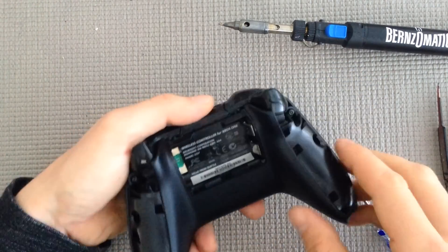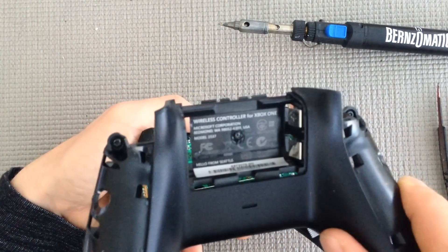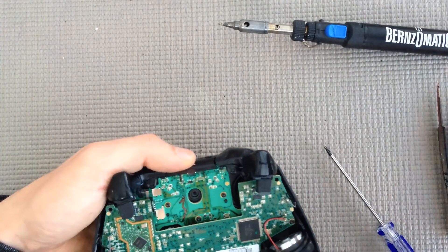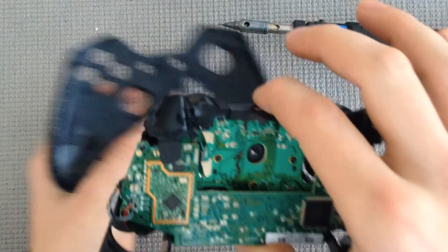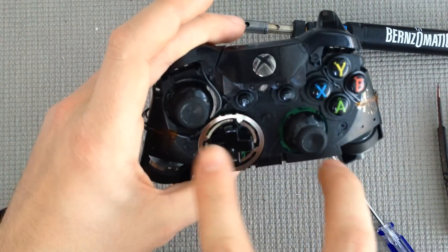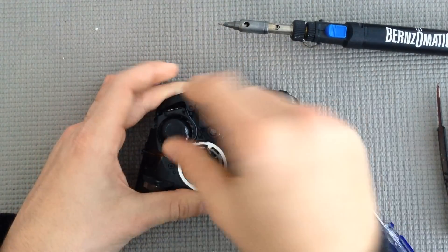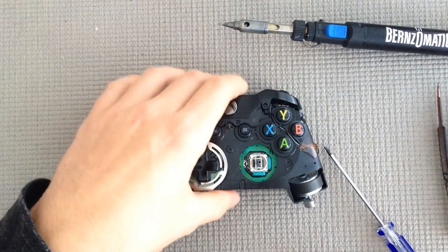Now that everything is loosened — sometimes a screw won't come out of the label and it'll stay in there, that's perfectly fine, just remove it and carefully place it to the side. Now the front plate should just kind of fall off. When working on this, I always take off the joysticks just so the controller lies a little bit more flat on the table and isn't fumbling around. So put those somewhere where you won't lose them.